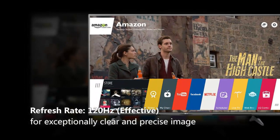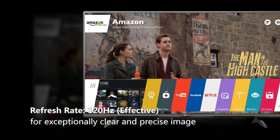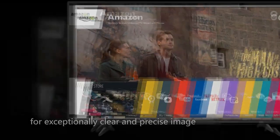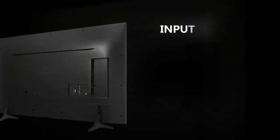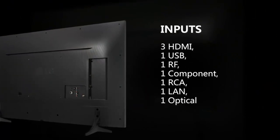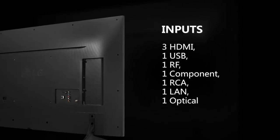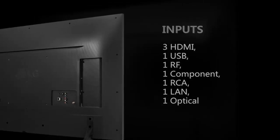to provide an exceptionally clear and precise image even on demanding fast action such as sports and video games. For easy connection you are provided with three HDMI, one USB, one RF, one component, one RCA, one LAN, and one optical input.